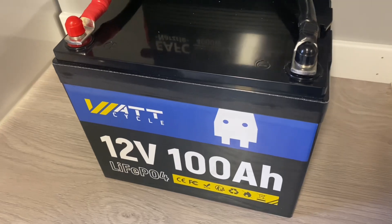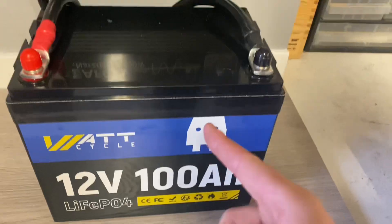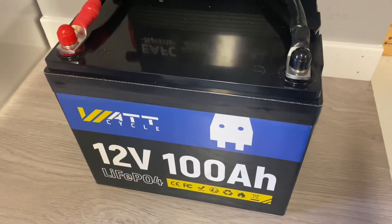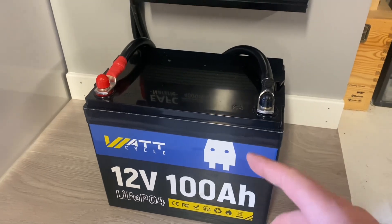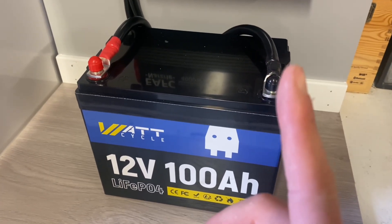We're using a Watt-Cycle 12-volt 100 amp hour lithium-ion battery — this is the standard version. It holds about 1,280 watt hours and has its own built-in overcurrent protection. If you want to know more about this particular battery, you can check out my review.